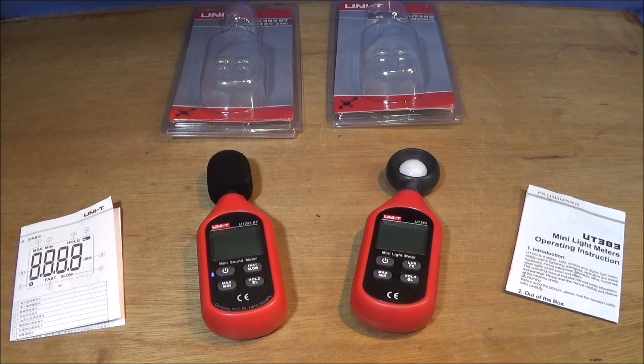Both units are still under £20 and they're excellent value for money — really good quality. I'm really pleased with these units.